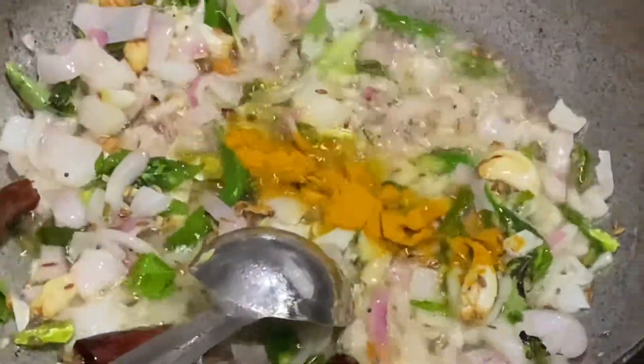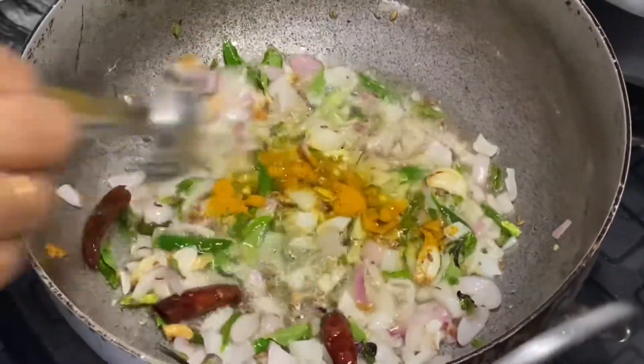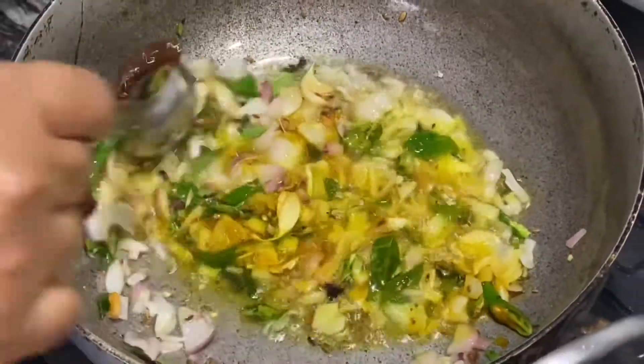Now into this we are going to add turmeric powder and let us fry it for a minute.